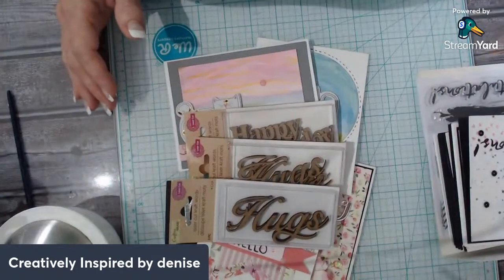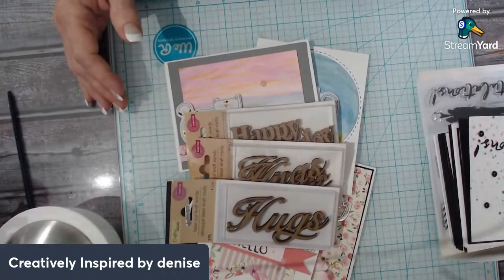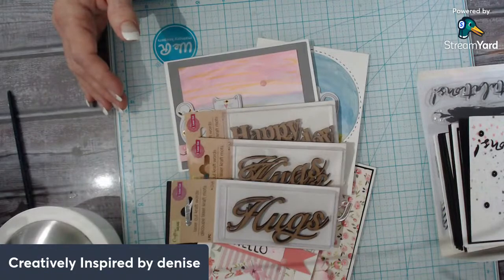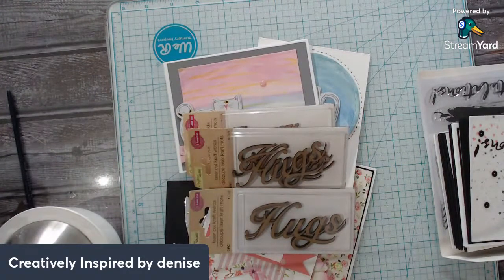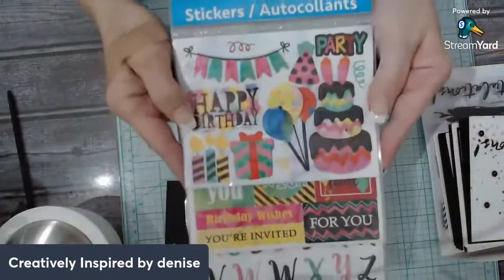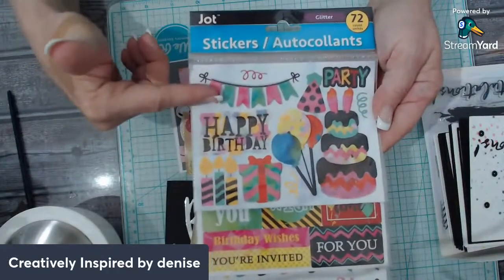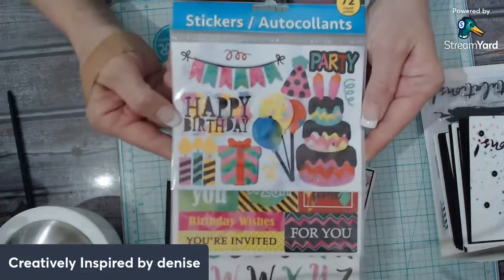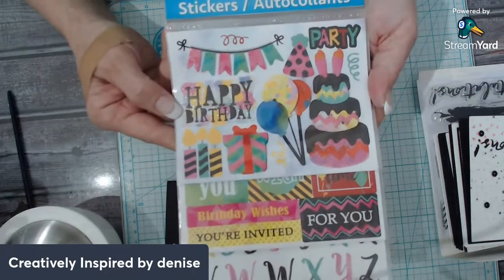I really wish I could show you the furniture I'm making right now, I just can't. I forgot to take a before picture too. I found this sticker pack — I've had it for a while and it's from Joann. Look at all this stuff on here — I can't wait to make some birthday cards with it.